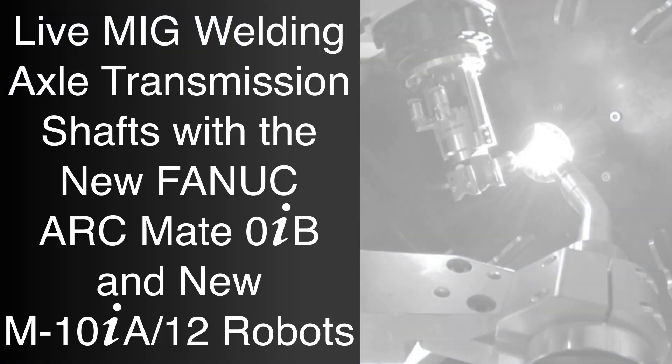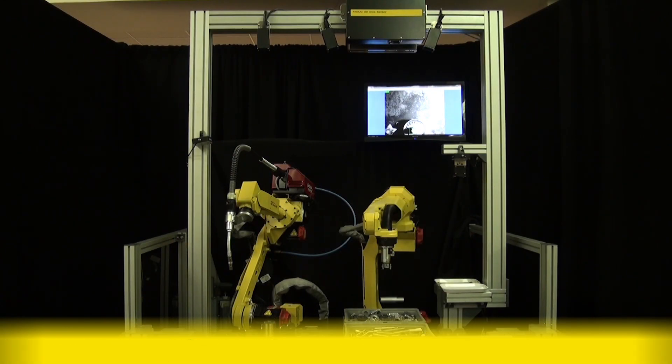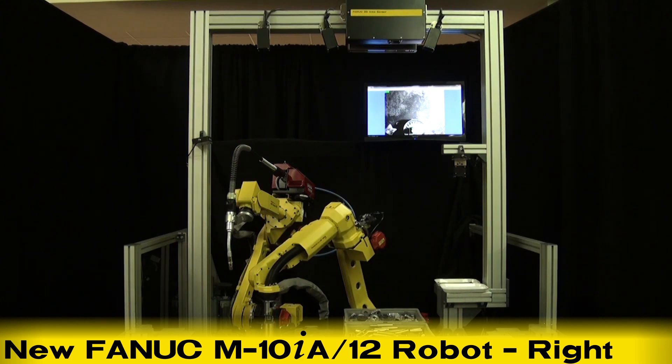With this live MIG welding robotic demonstration, FANUC America proudly introduces two new robots: the new FANUC ARCMATE-0IB seen on the left, and the new FANUC M10IA-12 model to the right.